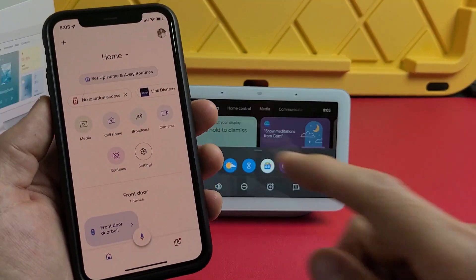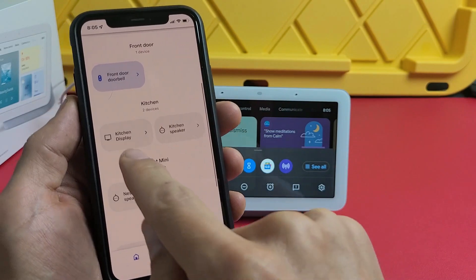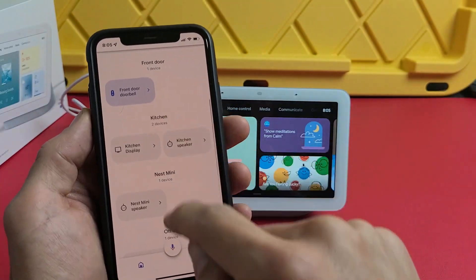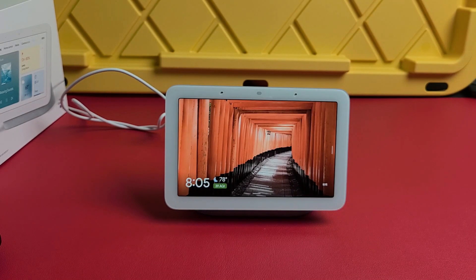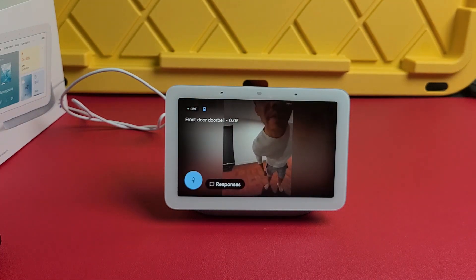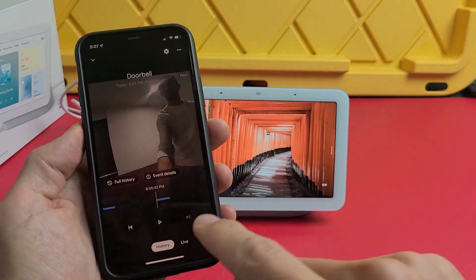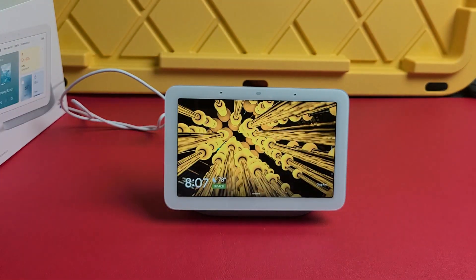Everything is all set up. In the Google Home app, you can see my front door doorbell and under kitchen display, my new hub. Let me ring the doorbell to test it — the hub announces 'Someone's at the front door' and I also get an alert on my phone showing the doorbell footage. If you have any questions or issues, comment below — good luck!